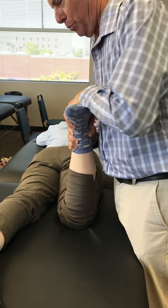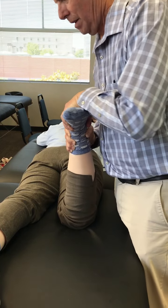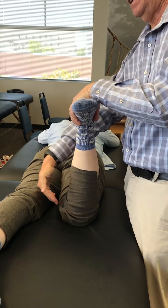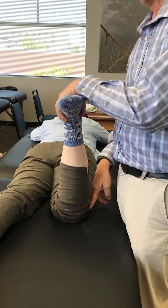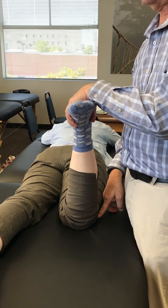As you're pressing down in that direction — if that causes pain in the knee, that is positive for a meniscus problem, a meniscus tear.